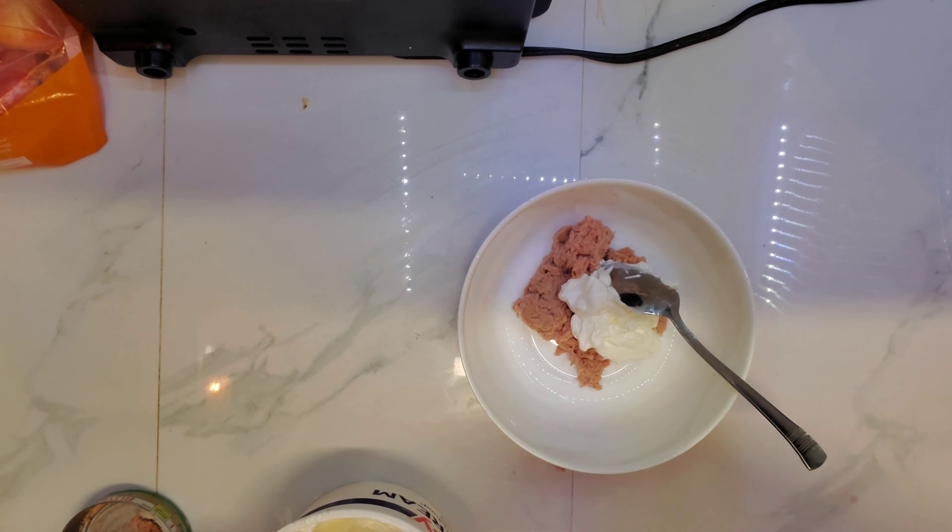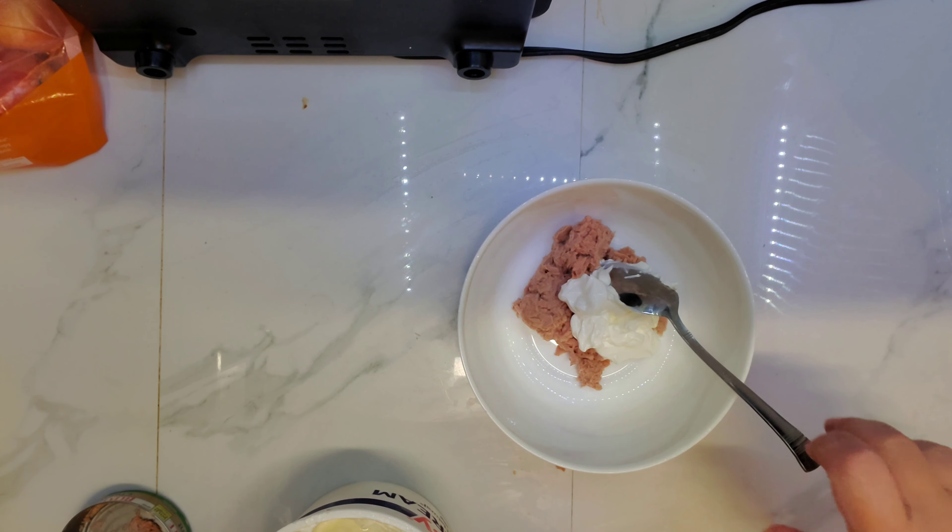Let's check on our crackers — just two more seconds.